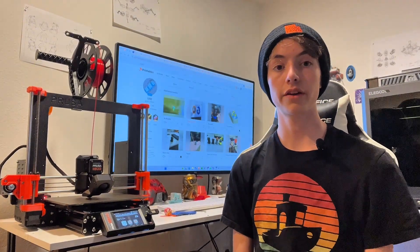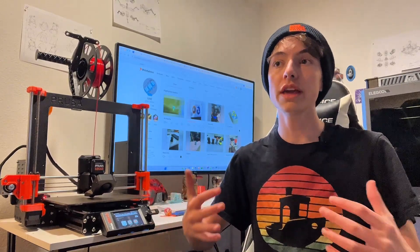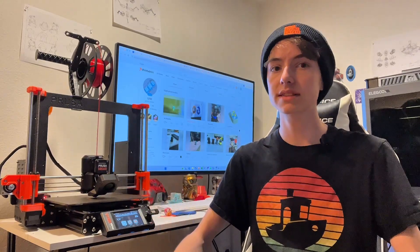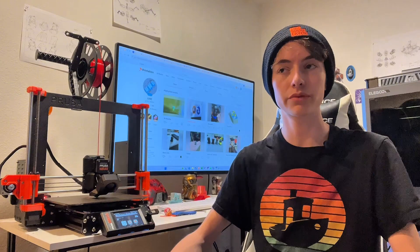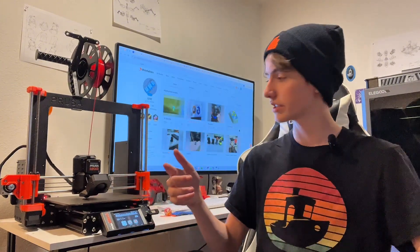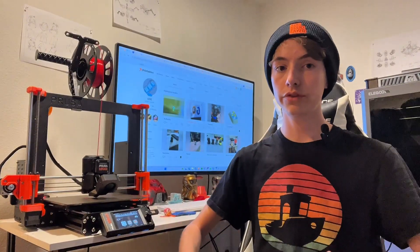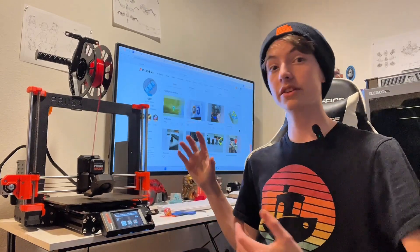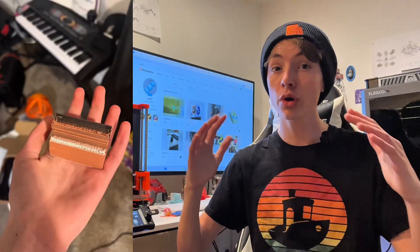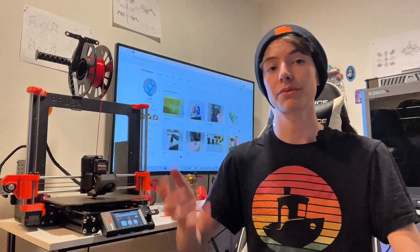Another thing I found out very quickly is the amount of waste. All multicolored printers create a ton of waste, and no one really wants that because you can't really recycle it — it's very difficult. Bambu Labs does little purges, but this thing makes a purge block called a purge tower. If you're doing a bunch of color changes, the purge tower is basically just a 100% infill block of plastic. It is so wasteful, and every time I hold it in my hands, I feel very sad about it.